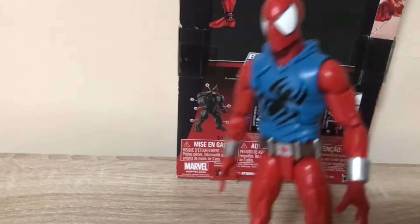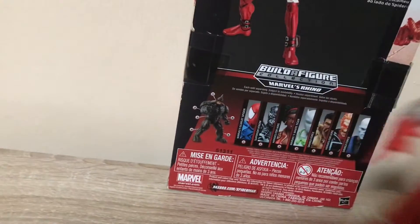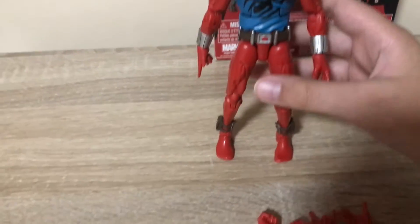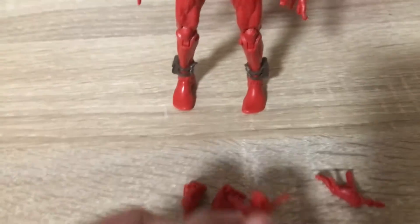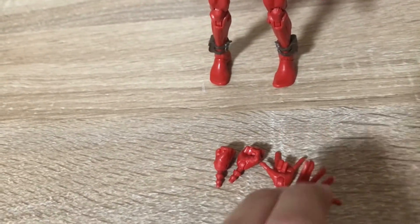When I saw this figure, I think Hasbro did a fantastic job making this beautiful beast. It comes with some fisted hands, gripping hands, and wall-crawling hands. Those are the only accessories.